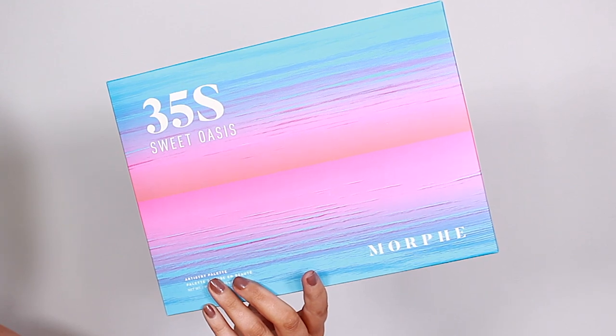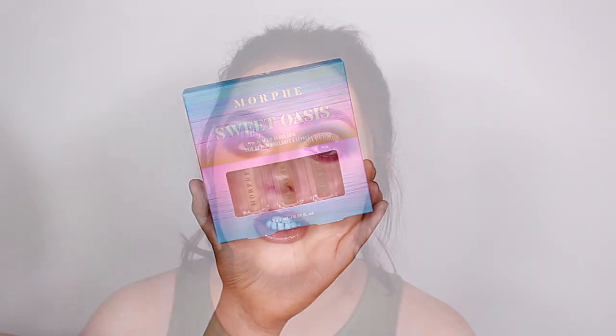In the Sweet Oasis collection you get the 35S eyeshadow palette, a set of three lip glosses, and a set of five makeup brushes. Can I just say this packaging is beautiful — I am living for the sunset vibes.